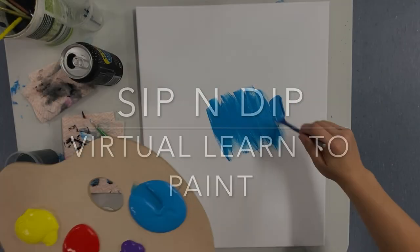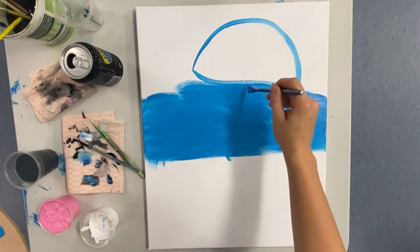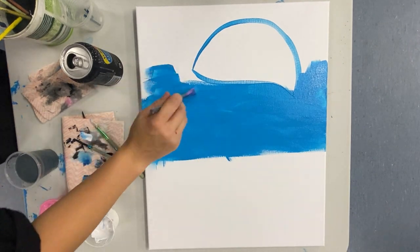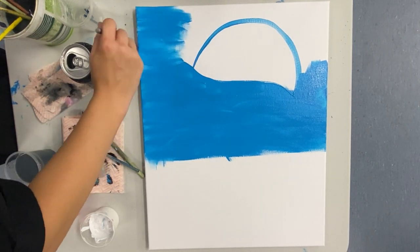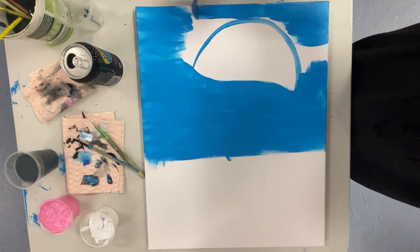The first thing you want to do is start by mapping out where you want the top of your jellyfish to be. Don't do what I did and start your background first. You just want to do a dome shape and then curve the bottom of it, then go ahead and start putting in your background.